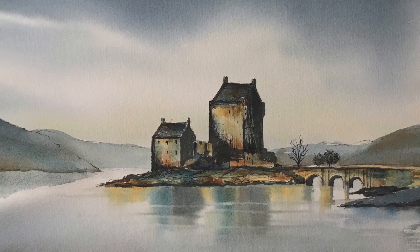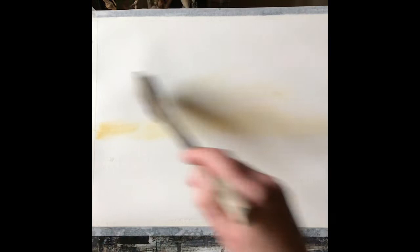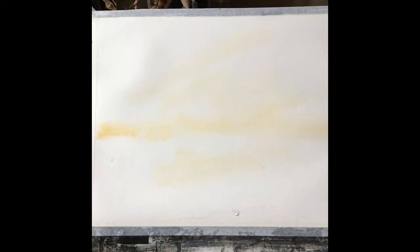Hi it's Lois here. Welcome back. Today I'll be showing you how to paint another simple wet-in-wet sky and then doing a time-lapse video to show how to paint the Eileen Donan Castle in Scotland. First of all, wet the paper all over and then just carefully put on a few streaks of raw sienna.